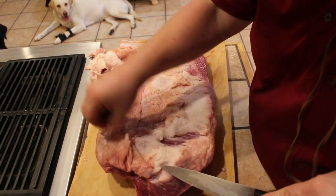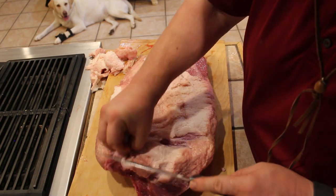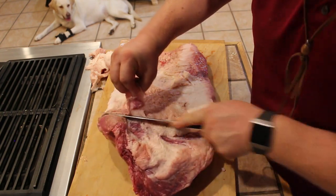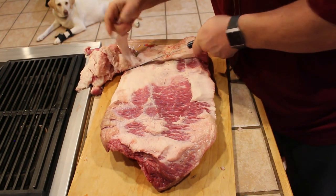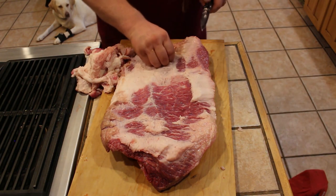You can kind of see it right here — this fold. I like to just find the end of that silver, connective tissue, sort of get it started, and then walk that thing the whole length of the brisket. It's totally up to you how far you want to take it down.